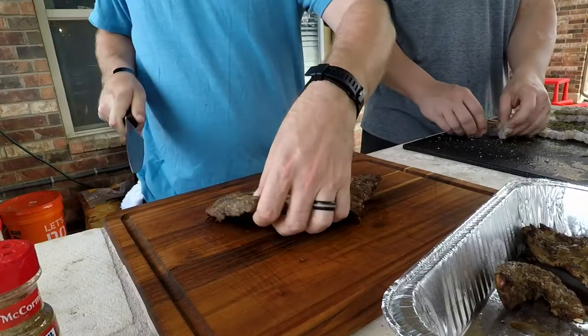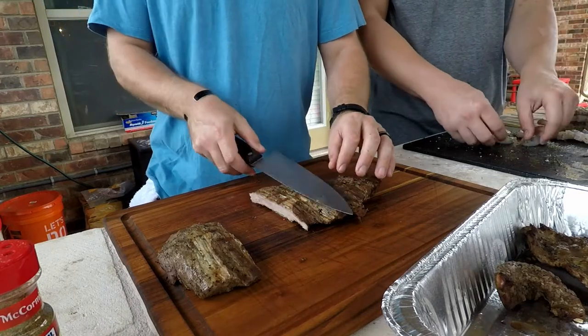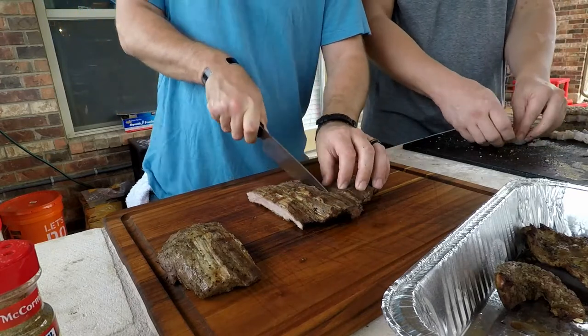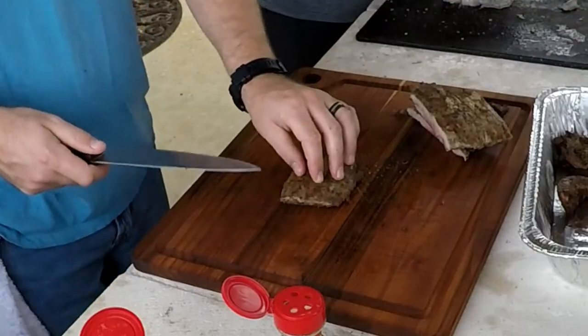For this particular cut, we're going to take two knife widths — gives us about three inches — and cut with the grain first to get it down to manageable sections, about the width we want. Once we get that, rotate it 90 degrees.